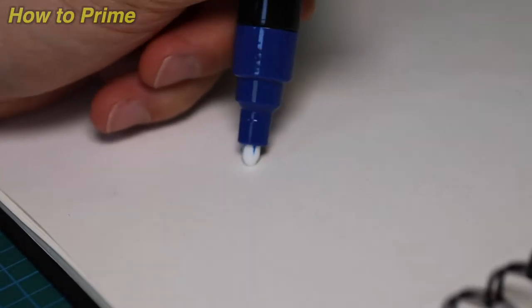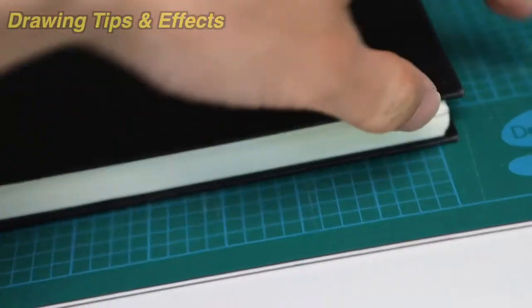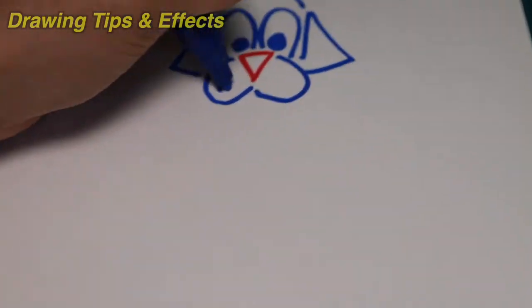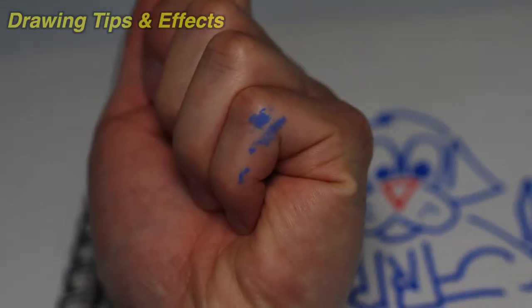Once you've done that, find some scrap paper and press the tip down several times. Now on to drawing — these pens dry very quickly, within a few minutes or even seconds, but if you're not careful you can still smudge. I got a little bit of paint on my palm which messed up my drawing, so be careful when you're drawing.